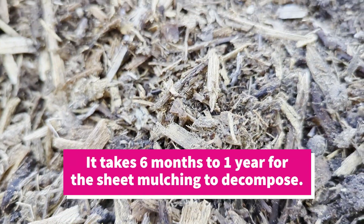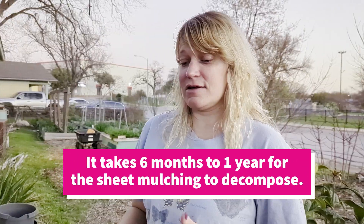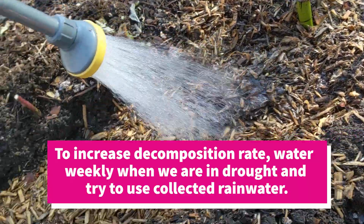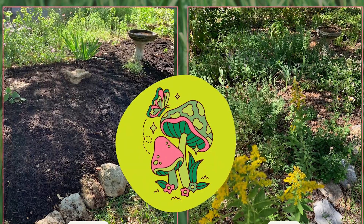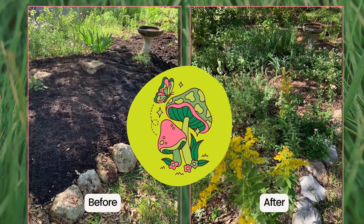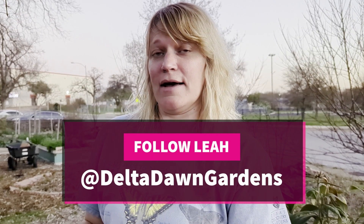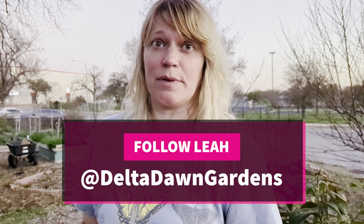It does take a while for your sheet mulch to break down. If you do it in the spring and get some good rain and a nice hot summer, that cardboard might be completely decomposed by the fall. It can take up to a year, but if you time it right and do it during the warm season, the compost and the mycelium are all going to help work together to break down that cardboard and give you some really nice soil to plant in.